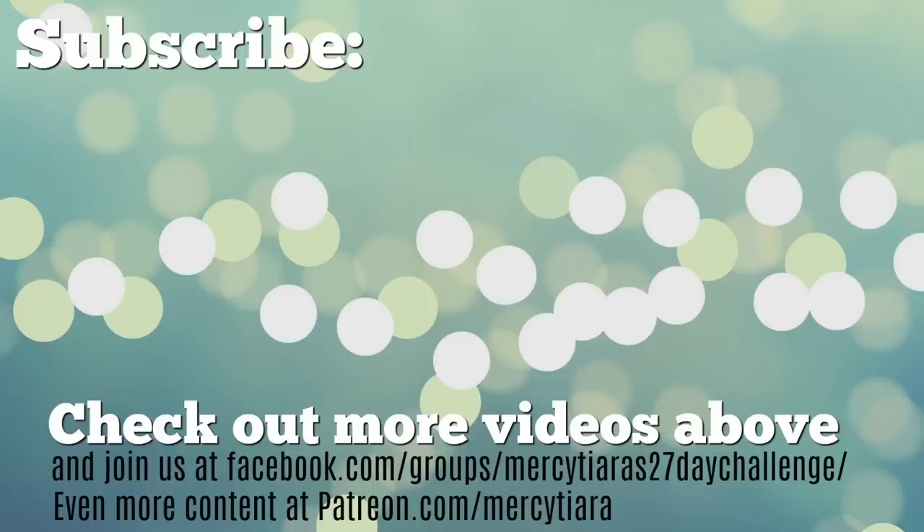Thanks so much for watching! If you haven't subscribed yet and would like to see more videos from me, please subscribe and check out the links below, and also check out any of these other videos I posted recently. Take care and have a really great scrappy week!